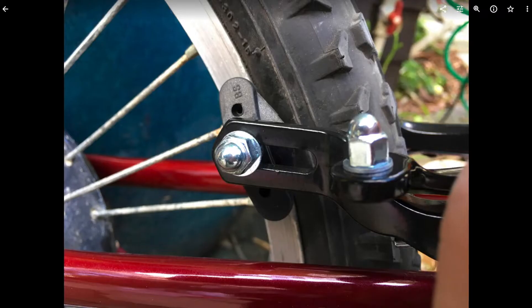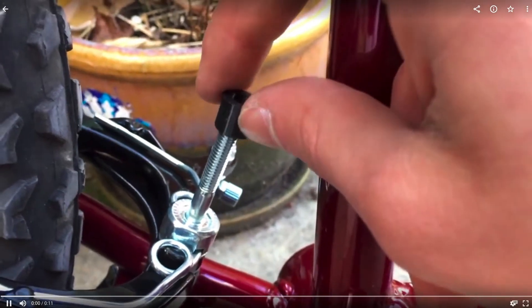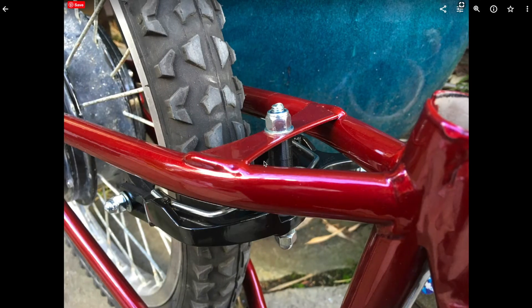For the rear brake, I had to print a spacer because if you put it on top where it was supposed to be mounted, it doesn't reach, and if you put it on the bottom, it didn't clear the seat stay tubes. So I made these spacers that you slide on and then put the brake caliper up and screw on the nut. It cleared, but because of the increased leverage from the distance the caliper had from the mounting flange, it bent the flange a lot when braking — even under very light braking.